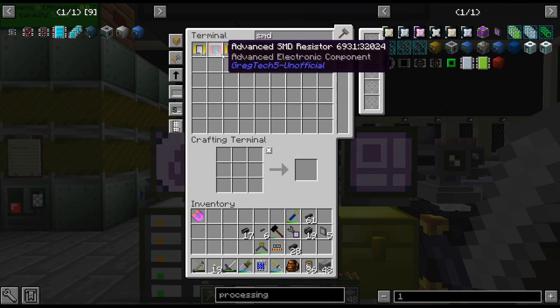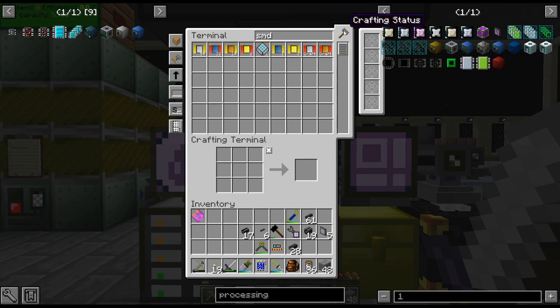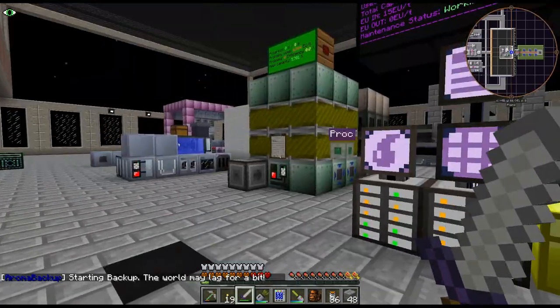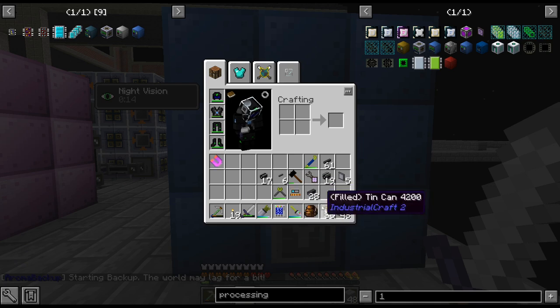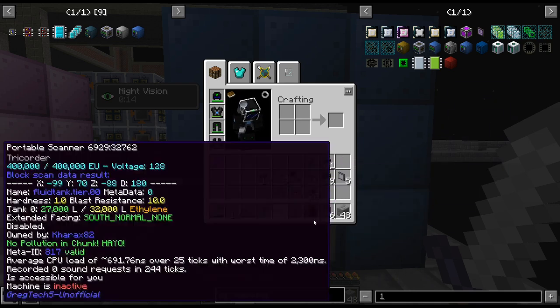Oh, I totally forgot — we were going to do the advanced SMDs. We're not quite at that point but eventually these will be switched over. We just don't have all the iridium yet.